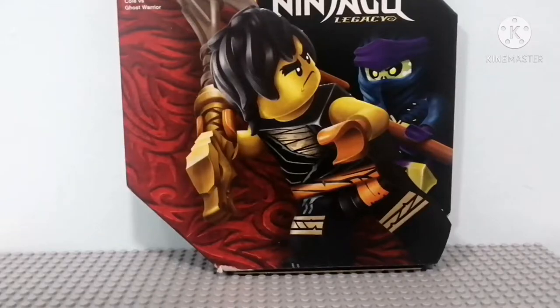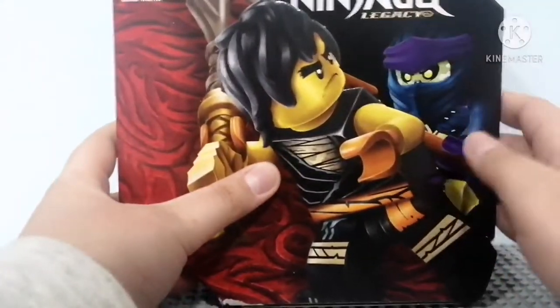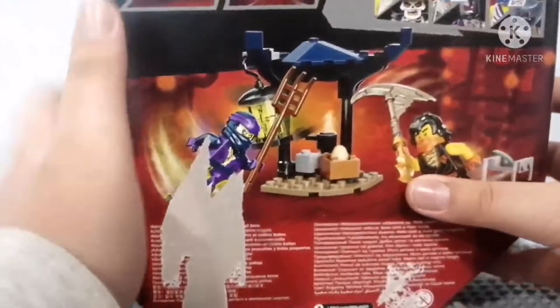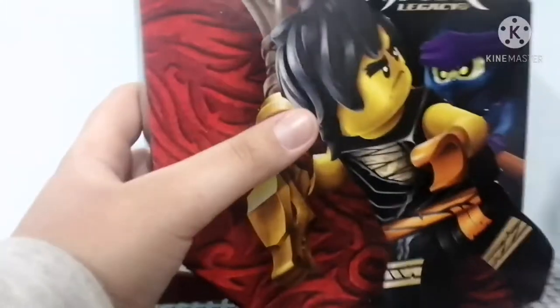The box is pretty good design — 3D, not flat like it looks. If you are a Ninjago OG fan, you'll understand what this is. I reviewed the Kai versus Kalkin set yesterday, and I'll review others maybe tomorrow or after tomorrow. Anyway, let's review it.